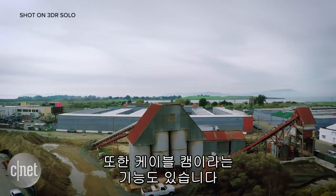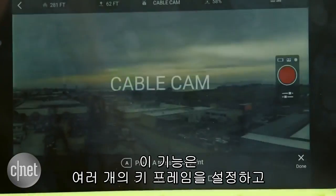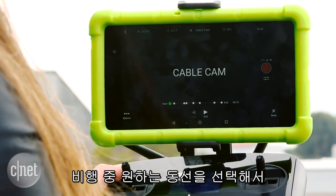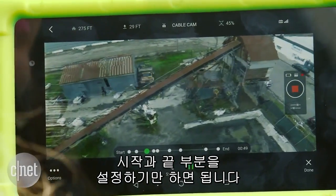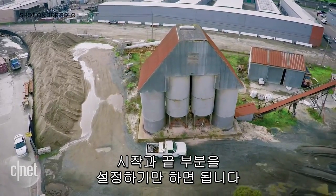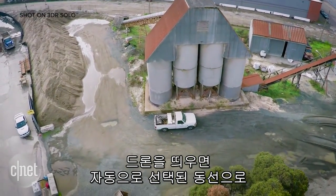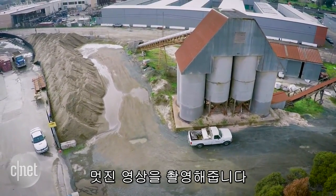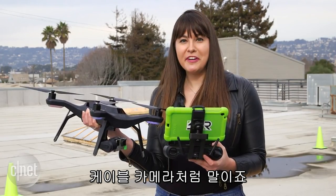There's also another option called cable cam. This is where you can set multiple different keyframes during the flight and select each particular one that you want. Then all you need to do is simply choose a start and endpoint, and anything in between — start the drone flying and it will automatically make a pretty cool little film of that particular flight, just like you've got a cable camera doing all the work for you.